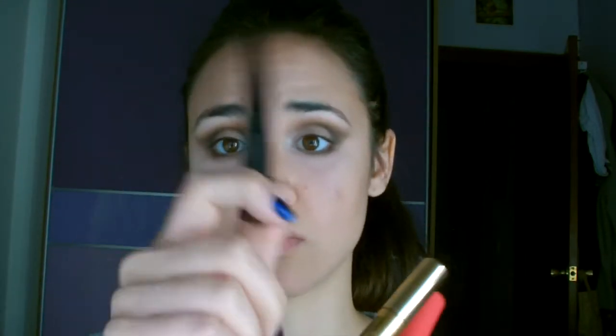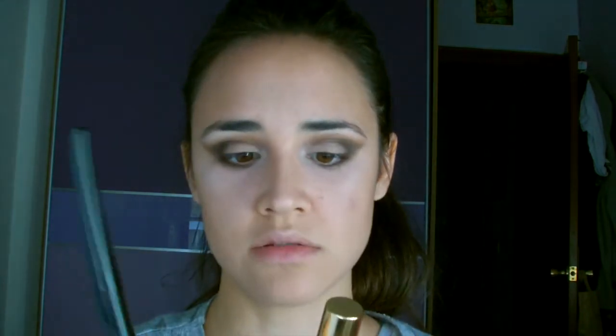A mí me gusta mezclar estos dos porque la verdad es que deja unas pestañas increíbles. Los podéis conseguir los dos en Mercadona, igual que el eyeliner que está súper bien, duran un montón y a mí me gusta muchísimo.